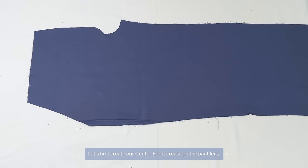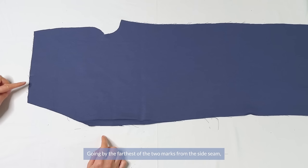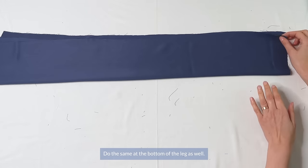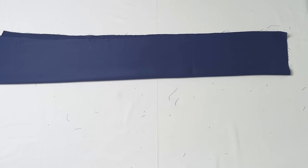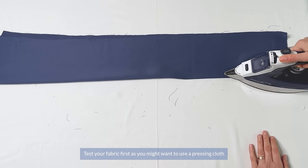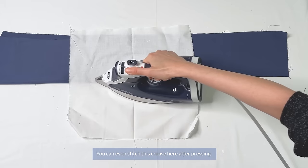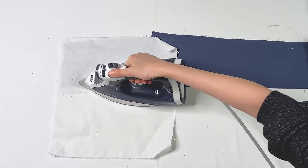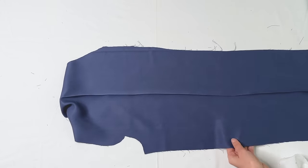Let's first create our center front crease on the pant legs. Take your front leg piece wrong side up — we have two marks for the pleats. Going by the farthest of the two marks from the side seam, fold in the side of the pants evenly. Do the same at the bottom of the leg as well, making sure the bottom edge matches up. Now press. Test your fabric first as you might want to use a pressing cloth to prevent any traces of the iron. You can even stitch this crease so it will hold better.